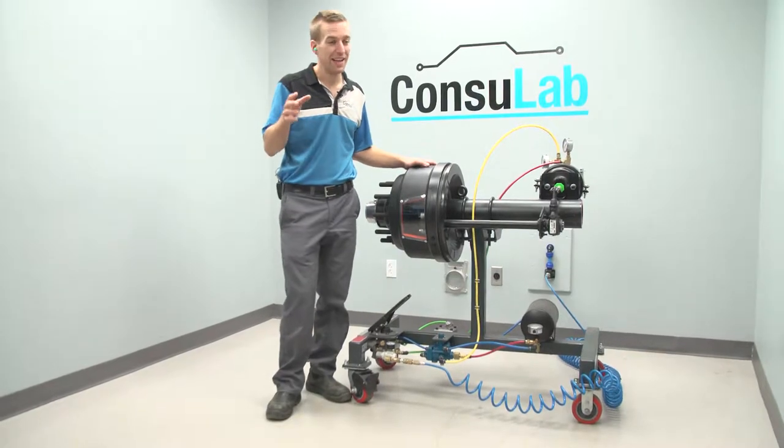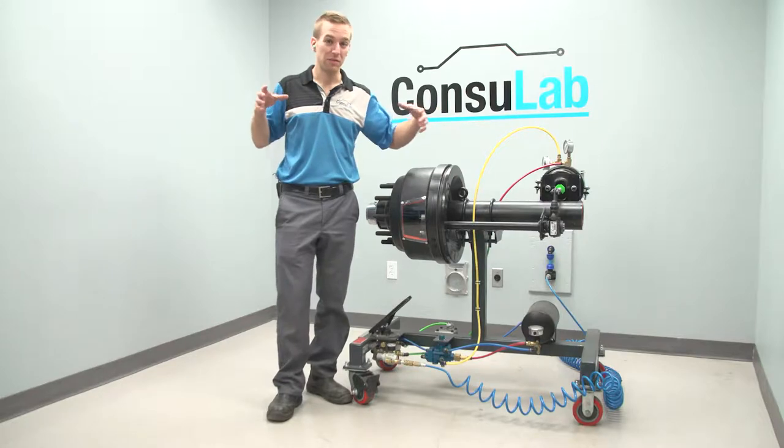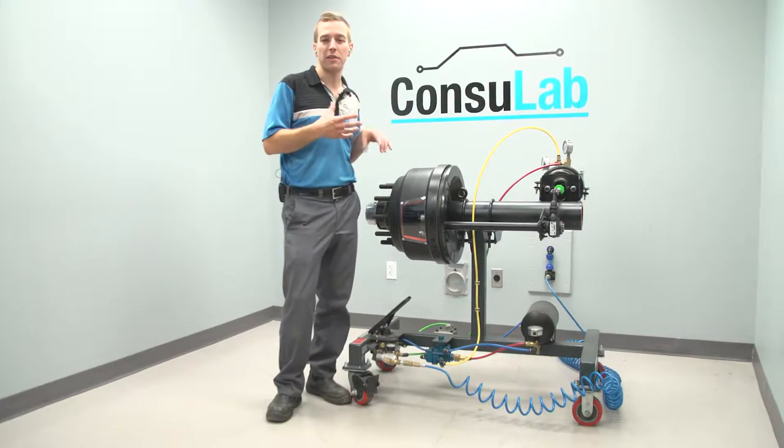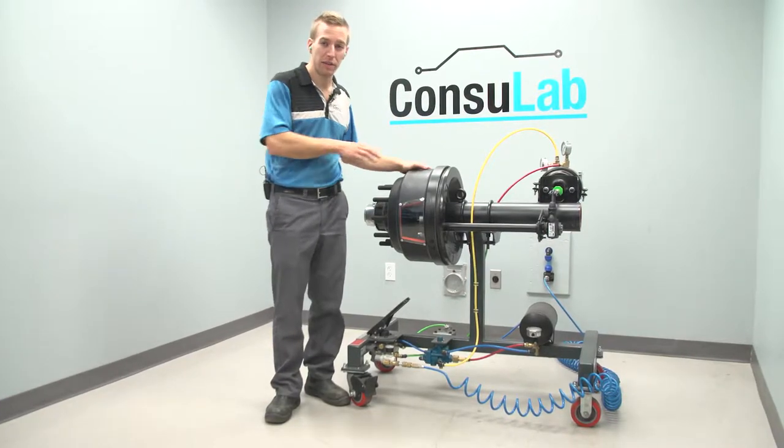Do you teach foundation air brakes? It can be difficult around the truck or even with the whole axle to have as many students as you possibly can see what's going on, while at the same time not taking up all the space in the shop. So we've developed our foundation air brake trainers.